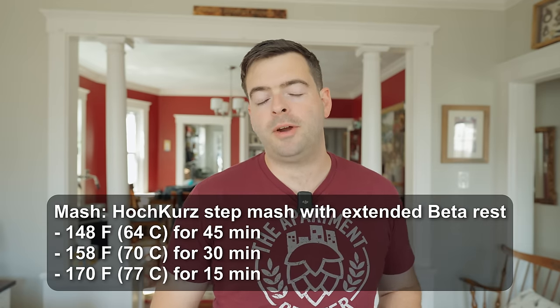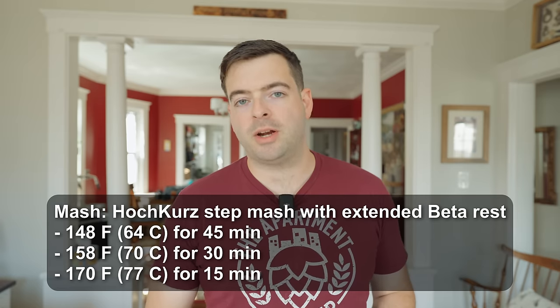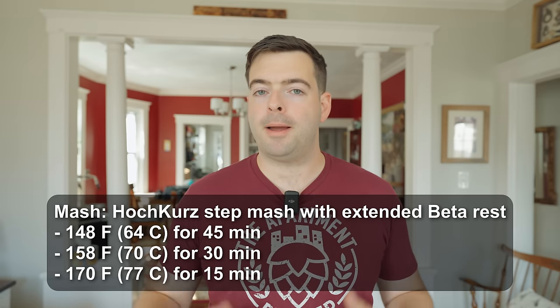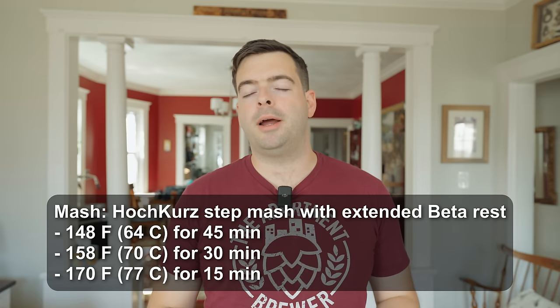In my case, I'll be doing my typical two-step mash: about 148 degrees Fahrenheit for about 45 minutes, then 158 degrees Fahrenheit for 30 minutes, followed up by a mash-out at 170 for 15 minutes. I'm excited to get this beer going — it should be ready relatively quickly. Anyway, let's get brewing.